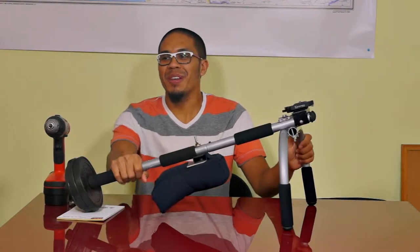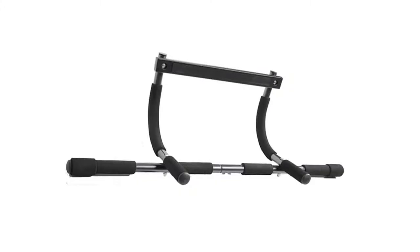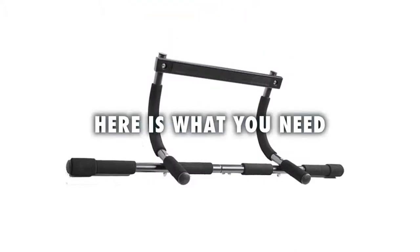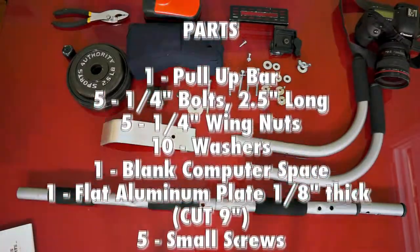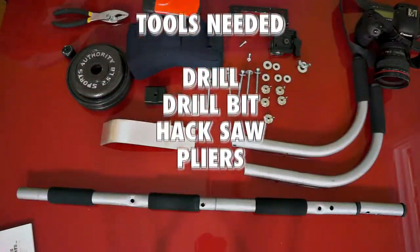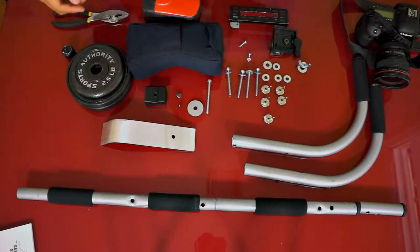Alright YouTubers, today I'm going to show you how to make your own DIY shoulder rig. Stay tuned, let's begin.